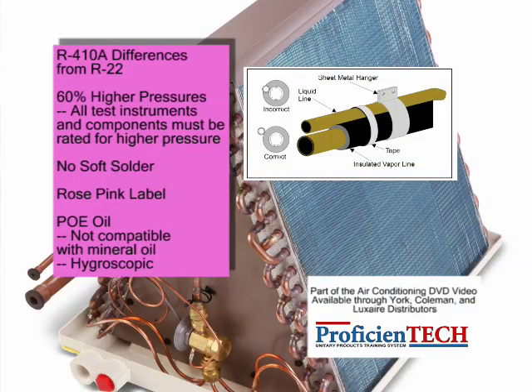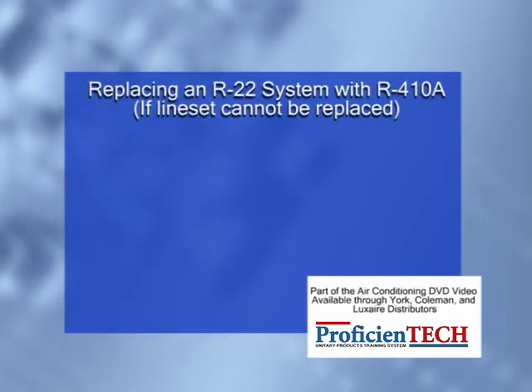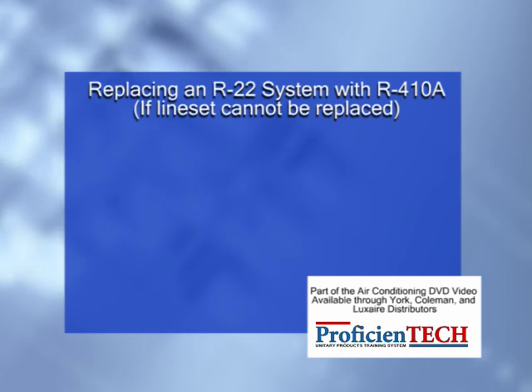Caution should be exercised when replacing an existing R-22 system with an R-410A system to prevent mixing mineral and POE refrigerant oils. A new evaporator coil and, if possible, a new line set should be installed with a new condenser. This assures that there is no residual mineral oil that could adversely affect system operation.